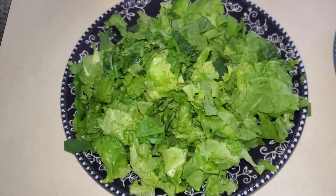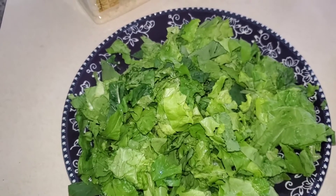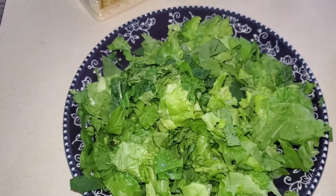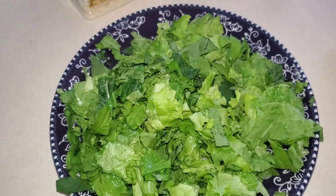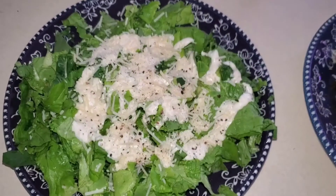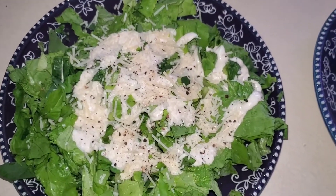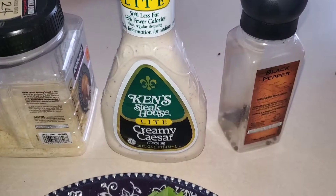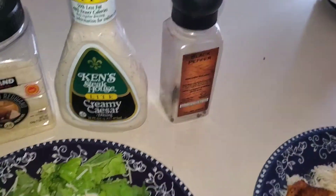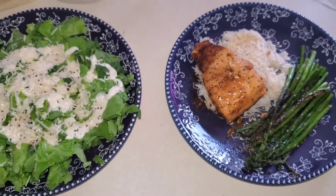And here's the salad — arugula, the bronze mignonette, the green leaf lettuce, and the TBR. I'm about to dress it. This is exactly how I like my salads: easy, simple. Some creamy Caesar, parmesan cheese, and a little black pepper. Yum.